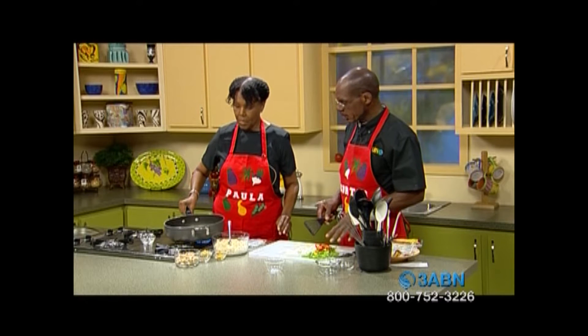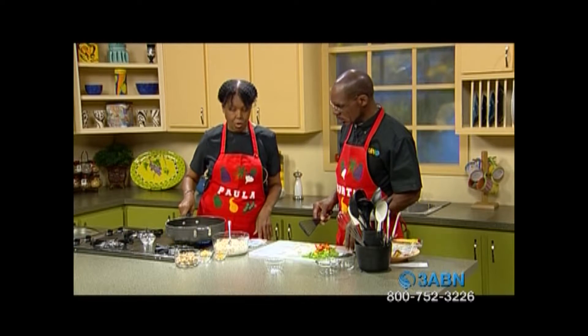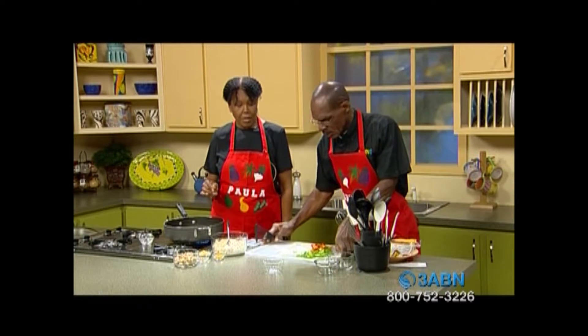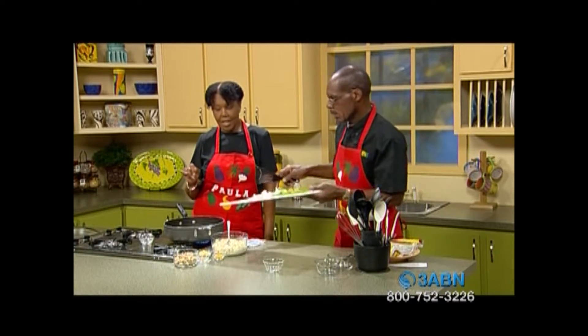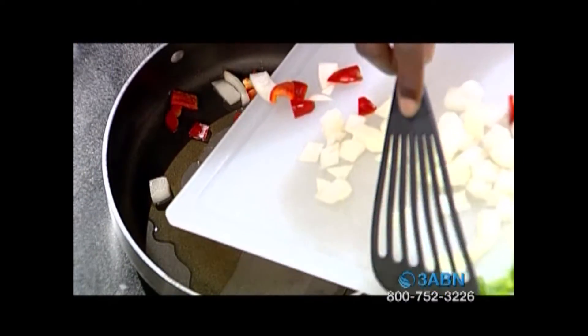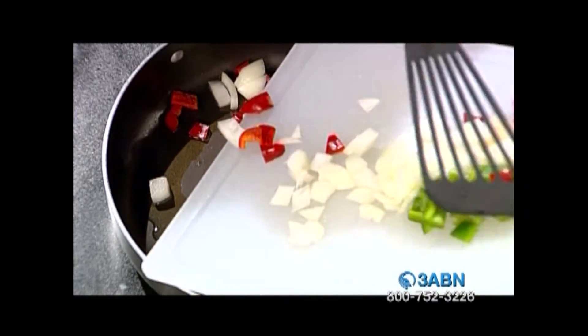We're going to heat the onions and peppers up first — all that's going to go in here together. So let's go ahead; you can put that in for me. This is red, green, and white — try to get everything in there. I have my hand like this just in case something splashes.